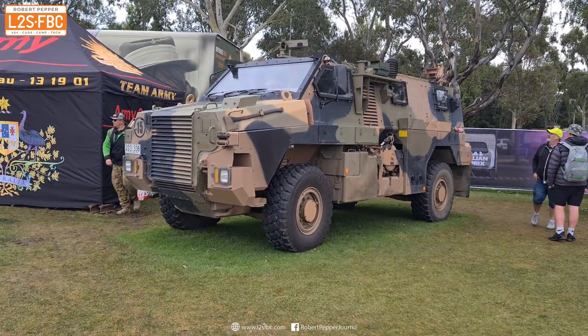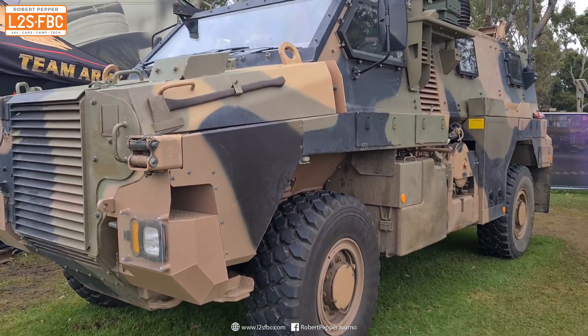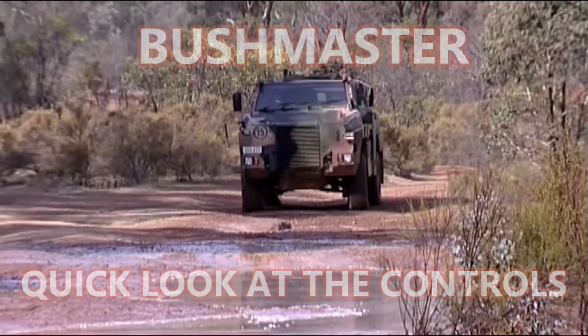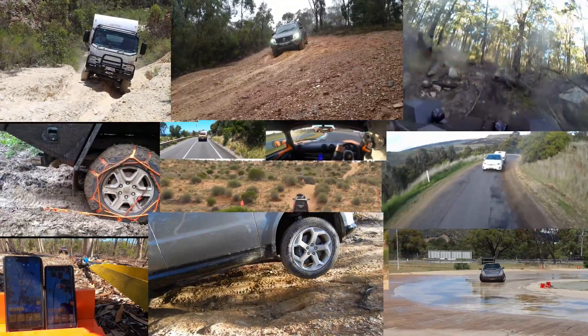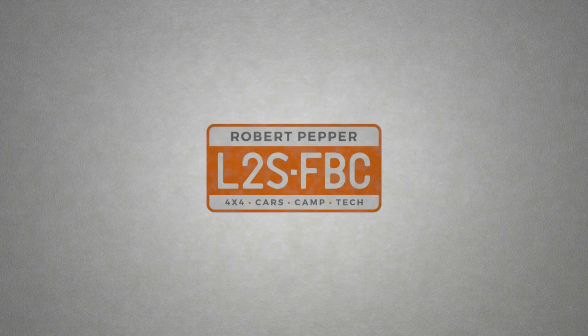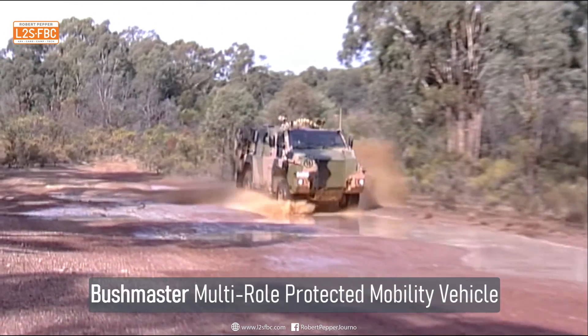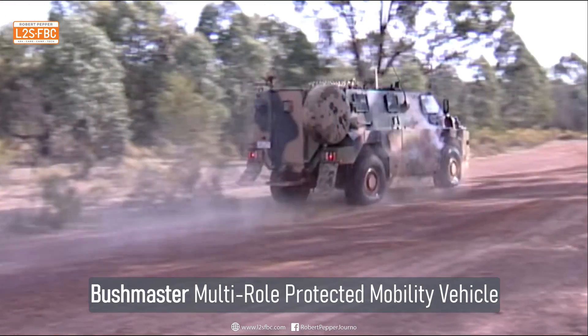Let's take a closer look at this Australian-manufactured Bushmaster four-wheel drive army vehicle. I'm in a Bushmaster which is made in Bendigo in Victoria. I've just had the controls explained to me. The driver doesn't want to go on video, so I'm just going to talk through it.